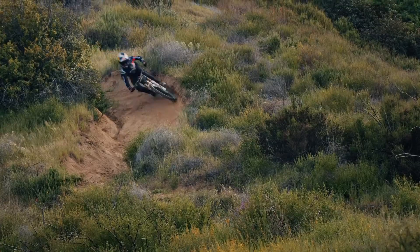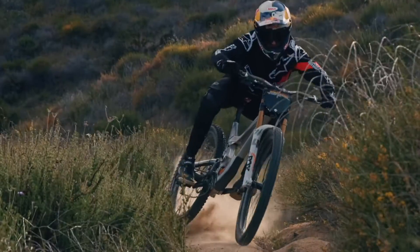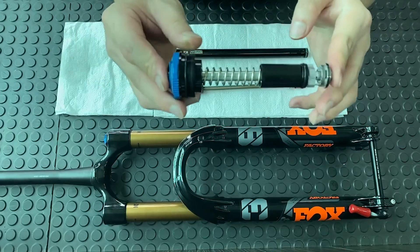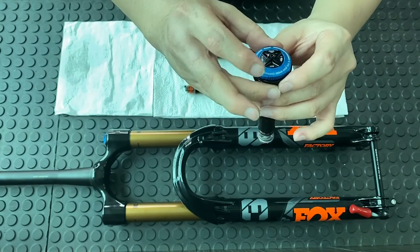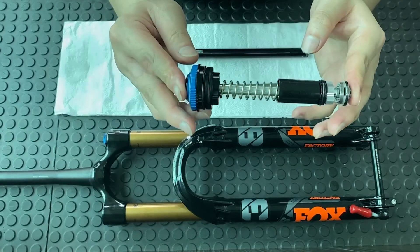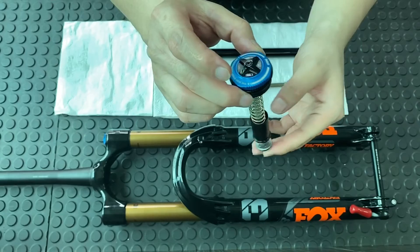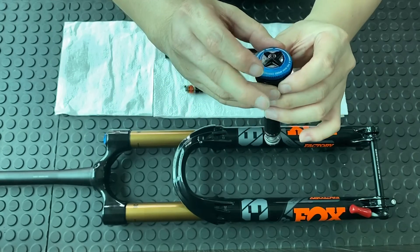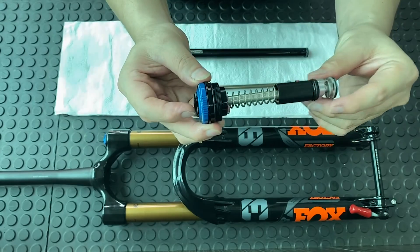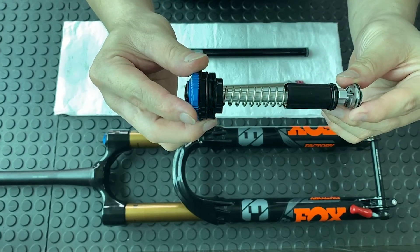Let's conclude what the new Fox product lineup has offered us. This year, Fox has implemented VVC on the compression setting. There is a total of eight clicks for high speed compression and 16 clicks for low speed compression, and every click is very sensitive. This means there is more range of adjustability for riders of all kinds.